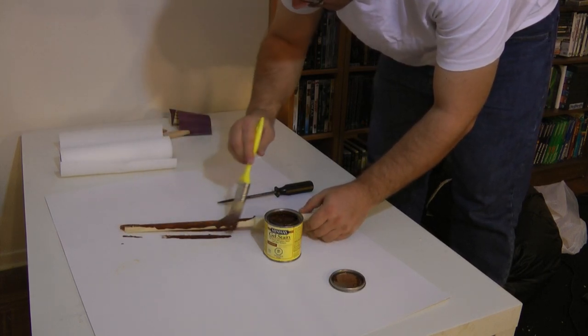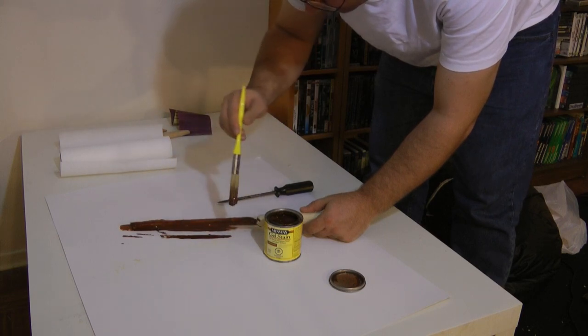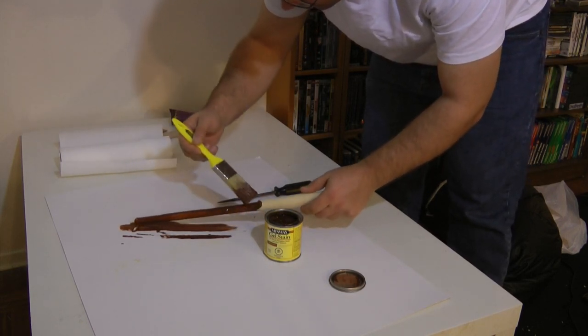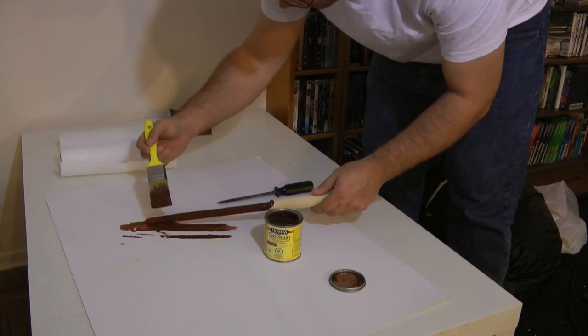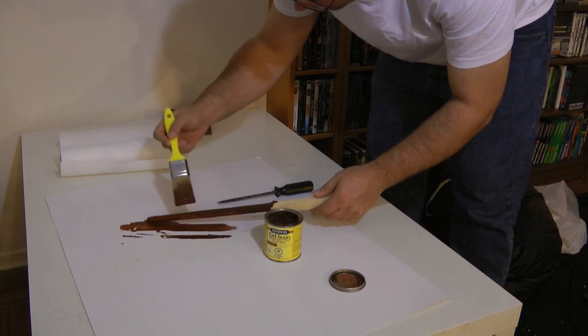Once you have your wand in the shape you want, it's time to coat it in stain. I coated my handle, but that turned out to be a waste of time — not to mention it made a real mess on my hands. Again, you'll probably want to do this outside. It's got quite the pungent odor to it. If you do it inside, make sure you've got plenty of ventilation.